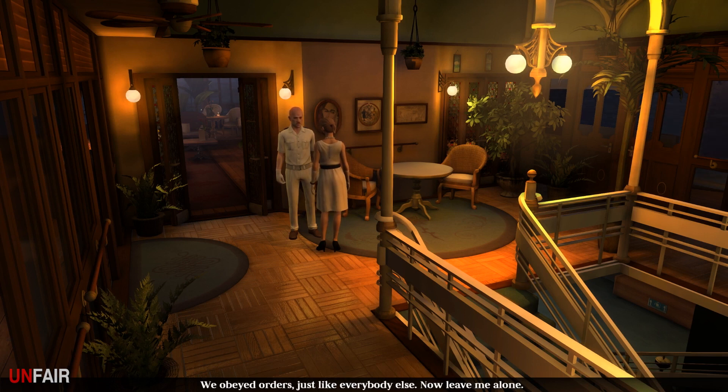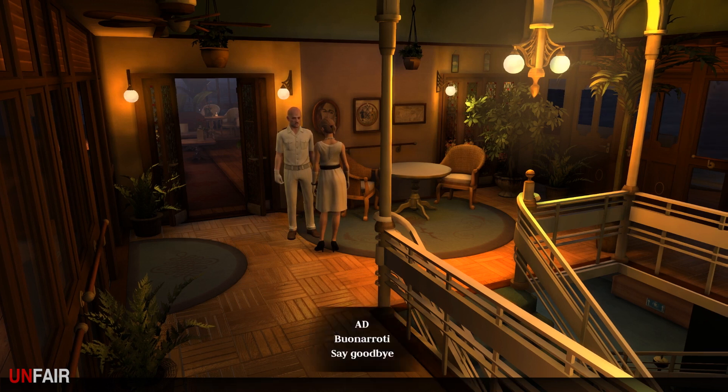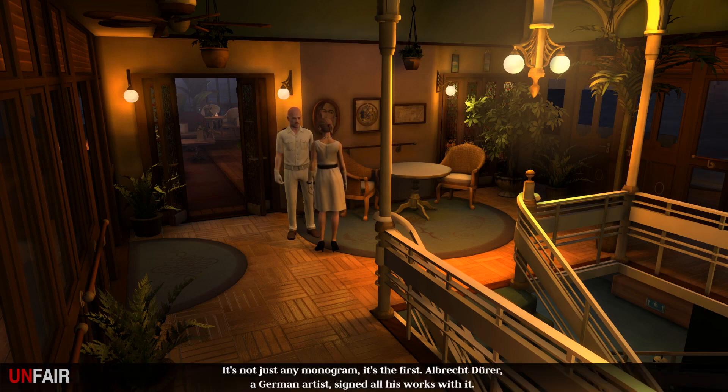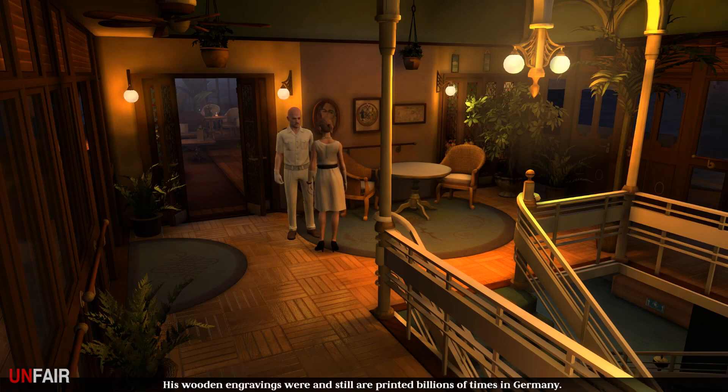'We obeyed orders just like everybody else - now leave me alone.' Do you know what the monogram AD stands for? 'A capital A with a small d below it? Yes I do. Will you leave me alone if I tell you?' Yes. 'It is the monogram of Albrecht Dürer - a German artist who signed all his works with it. He was the first artist to sign all of his work with a monogram. His wooden engravings were and still are printed billions of times in Germany.' His work appears on German marks!